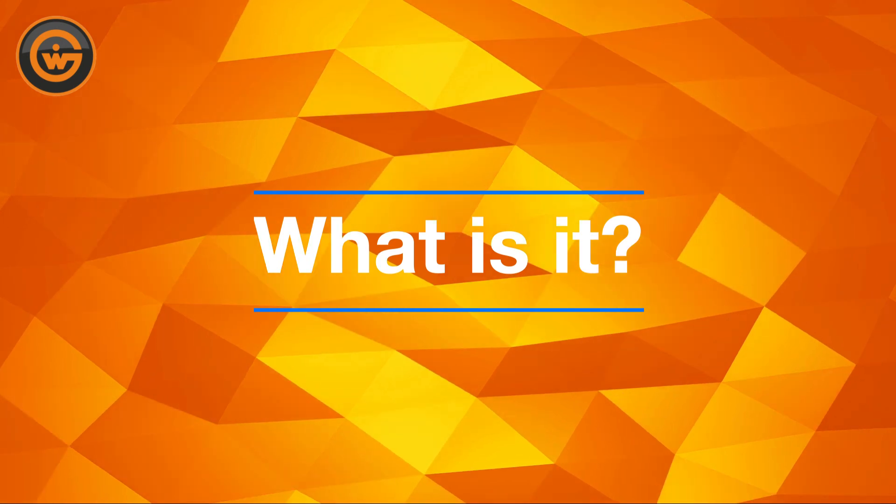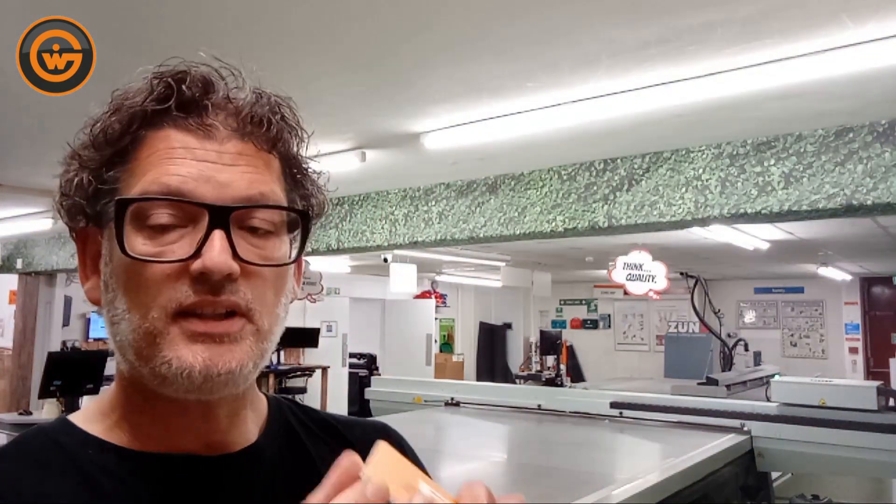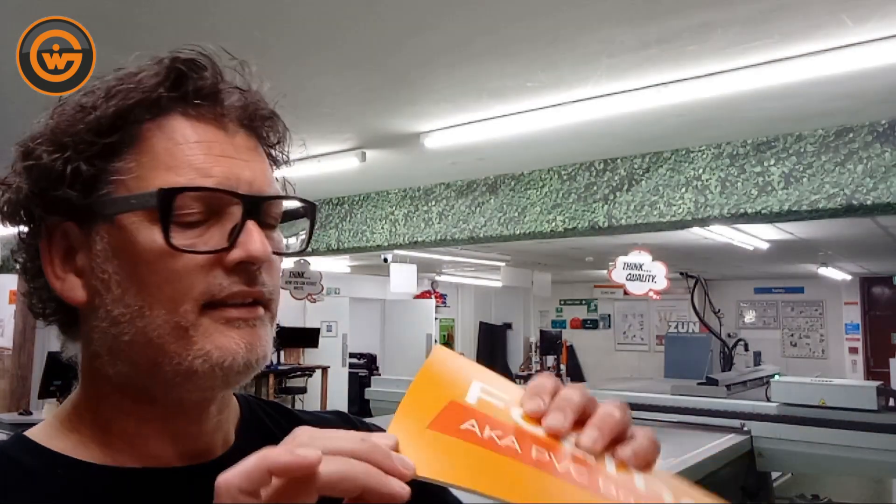This is the PBC board. Some people call it Bomex — this is Bomex. It's a polystyrene that you'll find in a more budget range of signage. This is printed directly using UV inks on a machine like this, which is an Arizona flatbed.